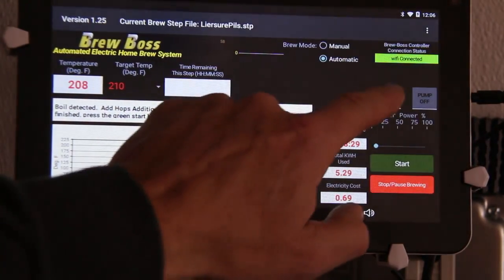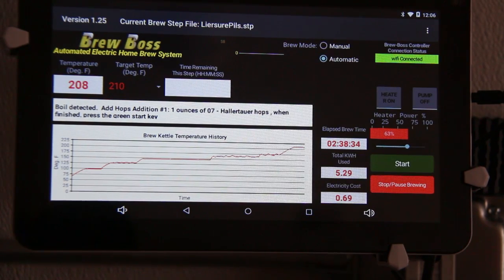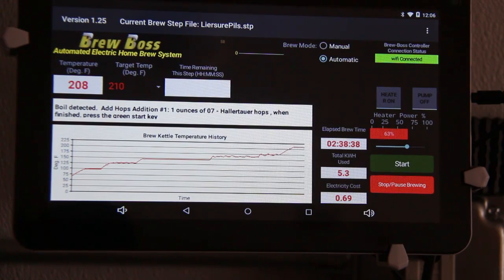Or turn the heater off and turn it back on. Anytime you cycle the heater off and on, it will go back to automatic mode, and that means that the app is taking care of the power control. Hope that helps. Brew well, my friends.